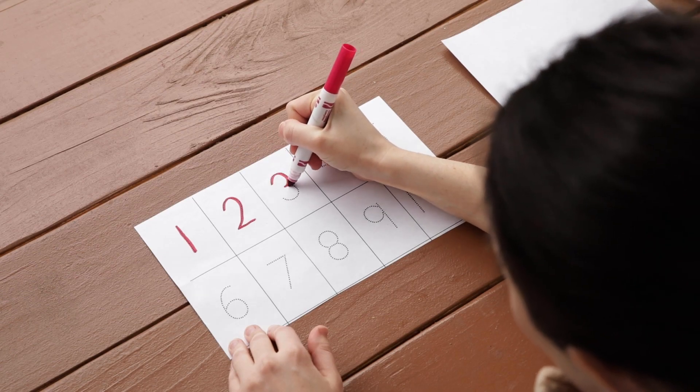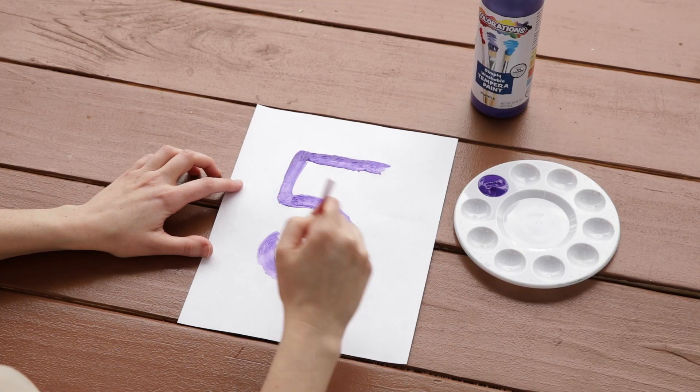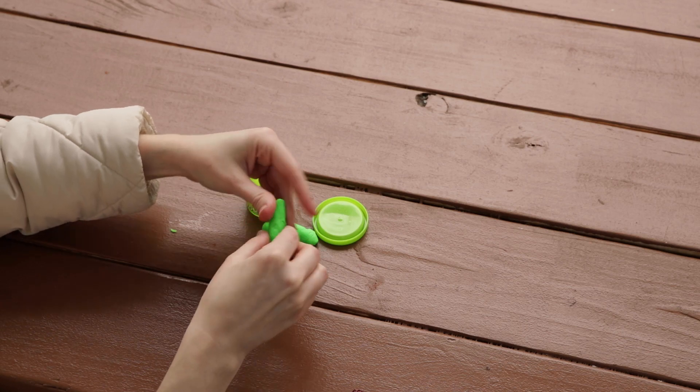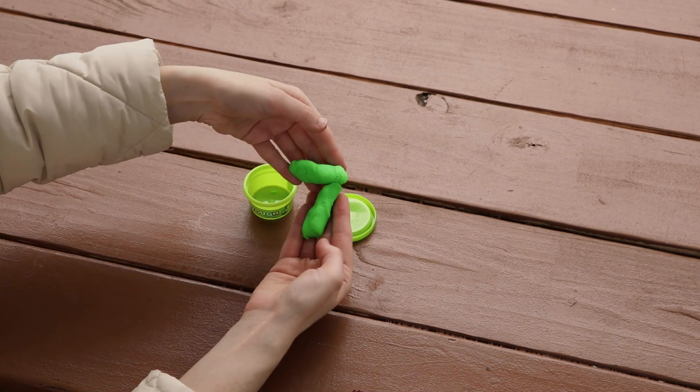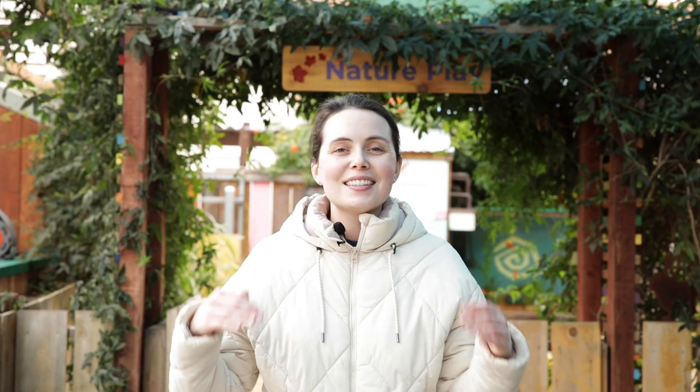There are lots of different ways to practice our number formations. You could trace them, paint them, form them with Play-Doh, or write them in the sand. Today, we are going to paint them in the air as we learn some number chants to go along with each number, 0 through 10.